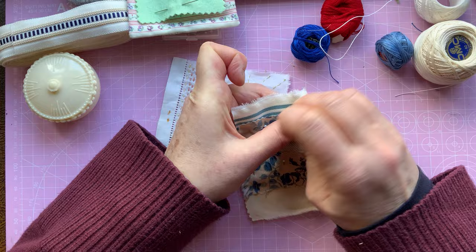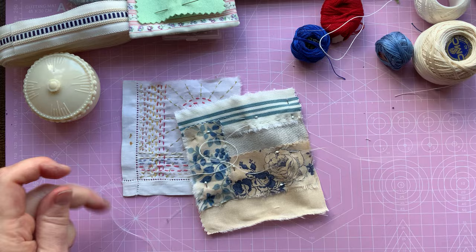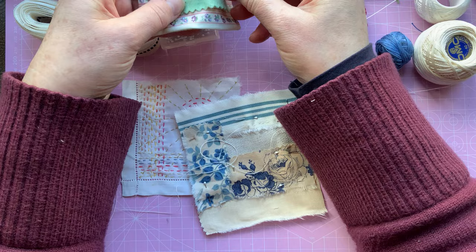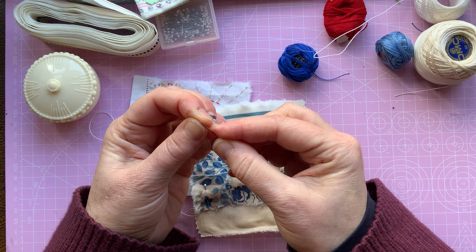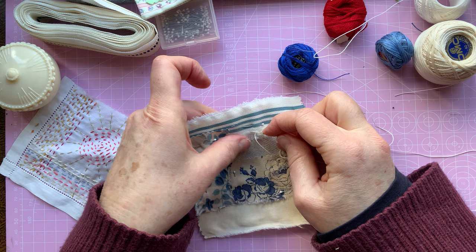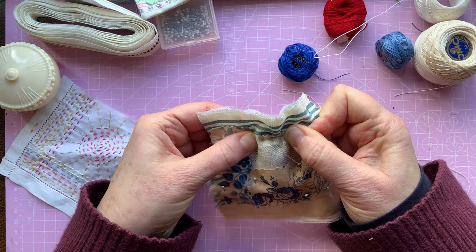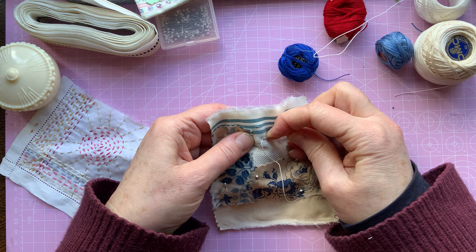Let me just try a different needle. I struggle to thread it if it's too thin, but we'll have a go and see. This is a milliner's needle — it's just a straight needle with a smaller eye, but it's thinner. It's usually easier to get through. Yes, that's so much easier — you see how I was struggling before and now it's going straight through.